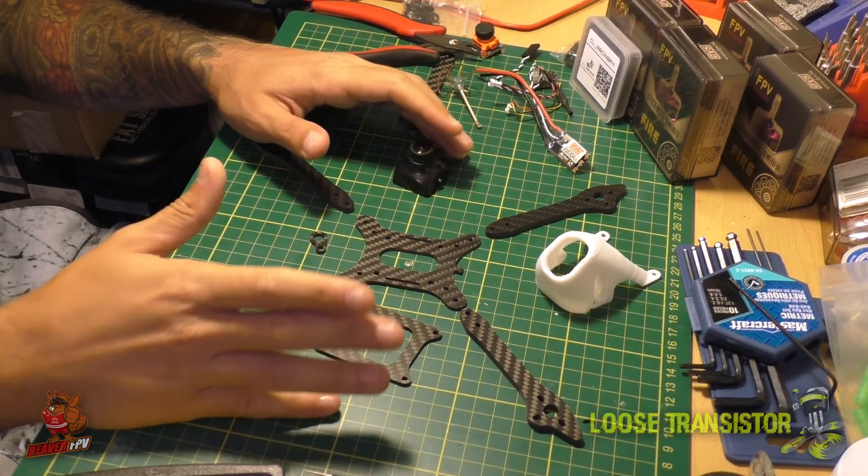Part two we're gonna do the full build and go through every step of the way — how to build the frame, how to put all the components in it and how to hook it all up. The last part will be the flight and the tuning, so I'll give you guys a little guide on that as well.